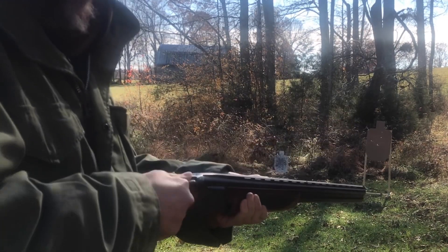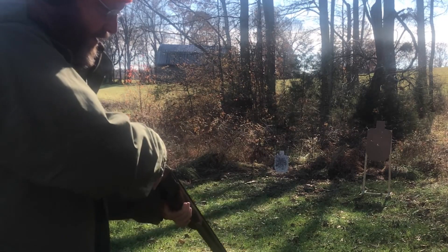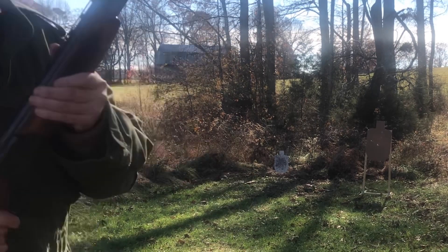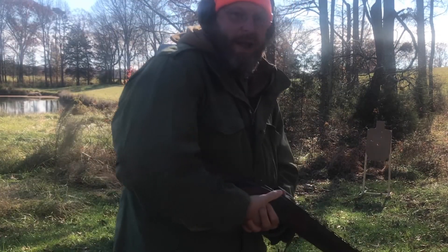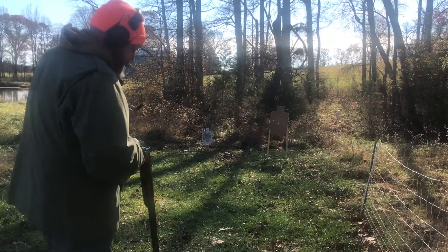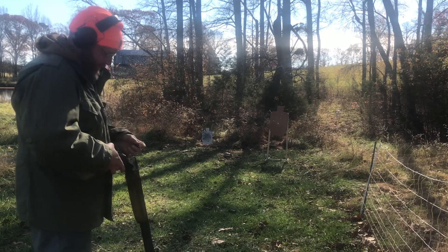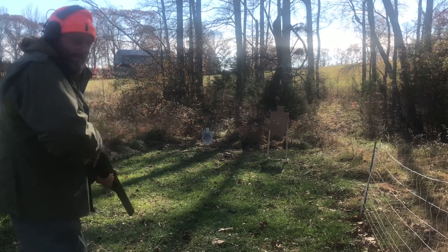It's tight after it shoots. Dry fire — not too bad. Probably work with it, get it loosened up, and just get practice on my own. Next we're going to try a little buckshot to see how it does. I've got double-ought buck — this is Silver Eagle home defense — something I found on Optics Planet. Let's see how this works.